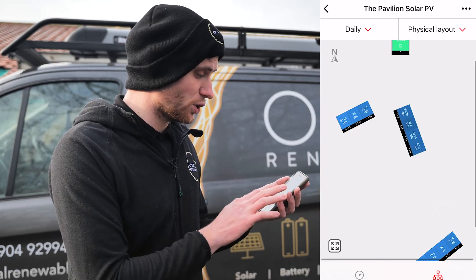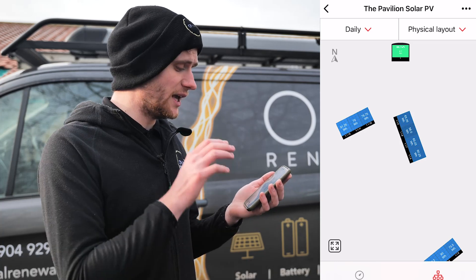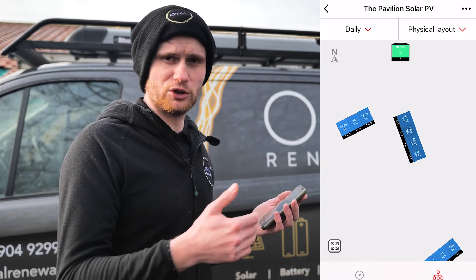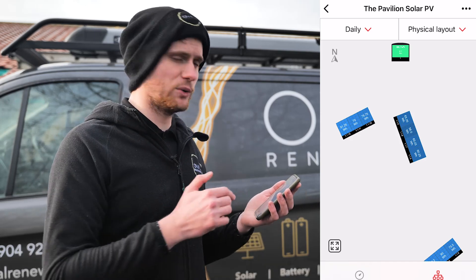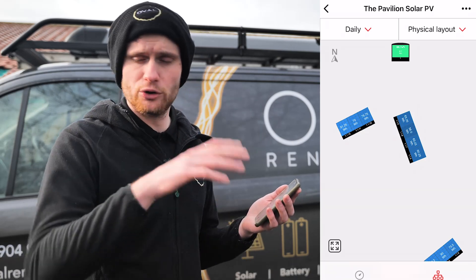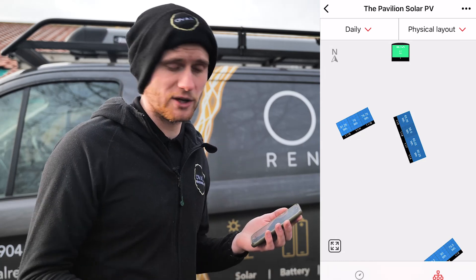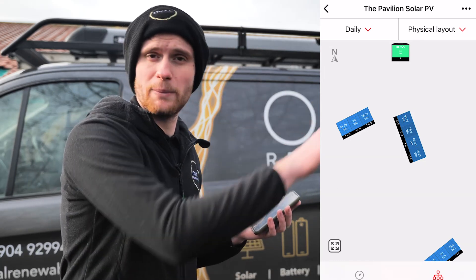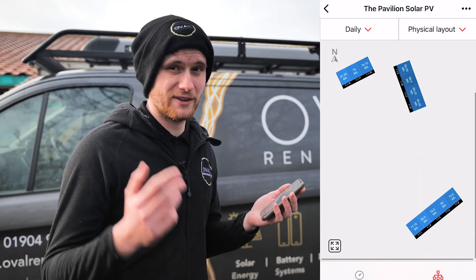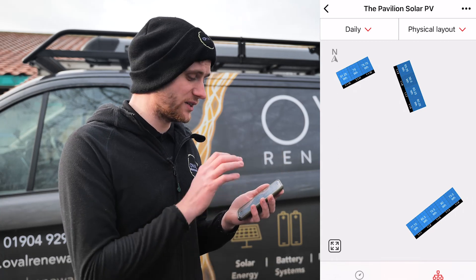That's the app — it doesn't bombard you with loads of information, it just gives you what you need to know. If we'd fitted a Modbus energy monitoring device, it would also show home consumption, import, and export, so the customer could see how much of their generated energy they're actually using. We haven't done that here because we've got a battery system installed that handles all of that anyway. We think it's a fantastic app and well worth the little bit extra to spend on the SolarEdge system just to get this level of monitoring.